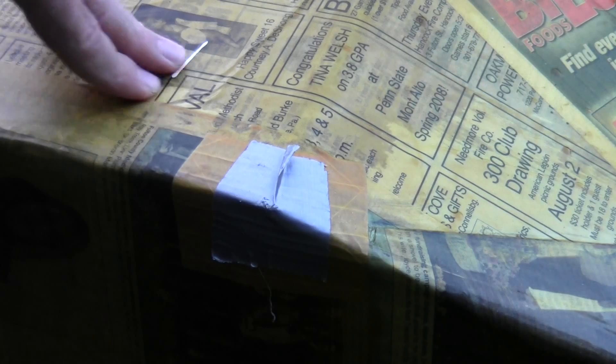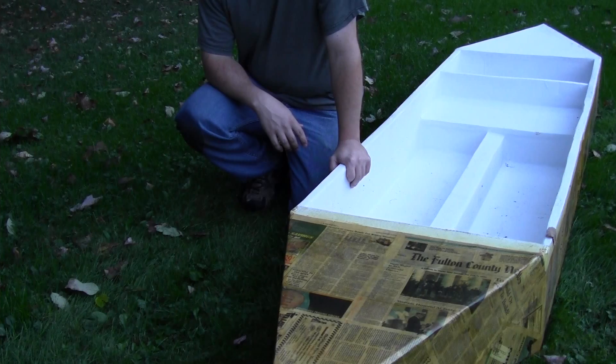Typically if I have the time, the best way to patch it is to use varnish and just a small piece of newspaper, then give it several coats of varnish to seal it up.